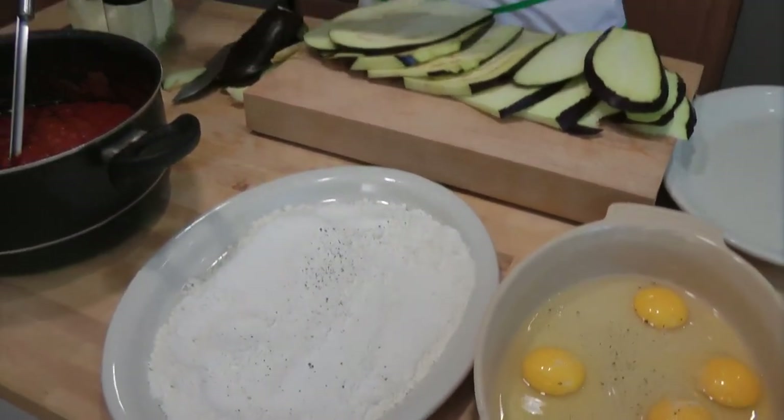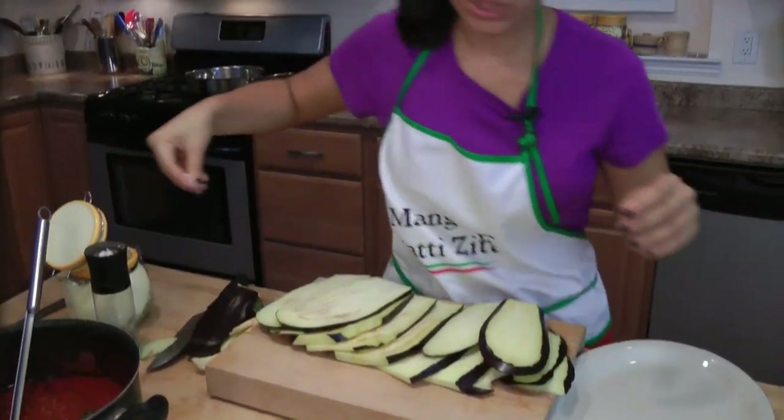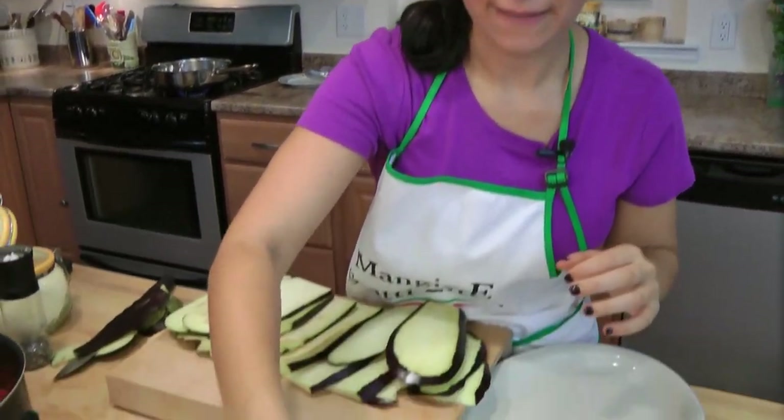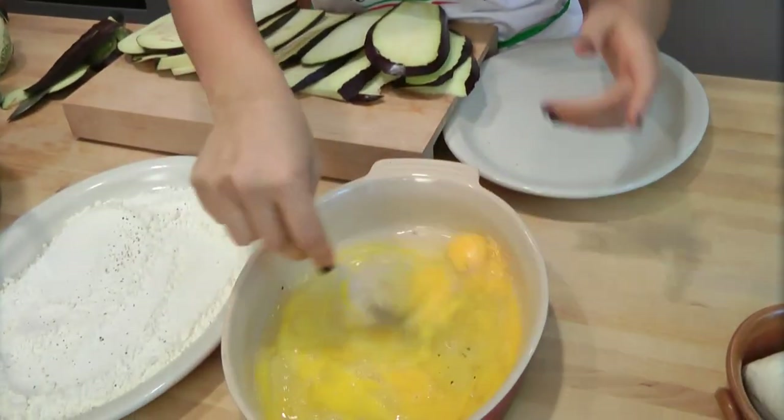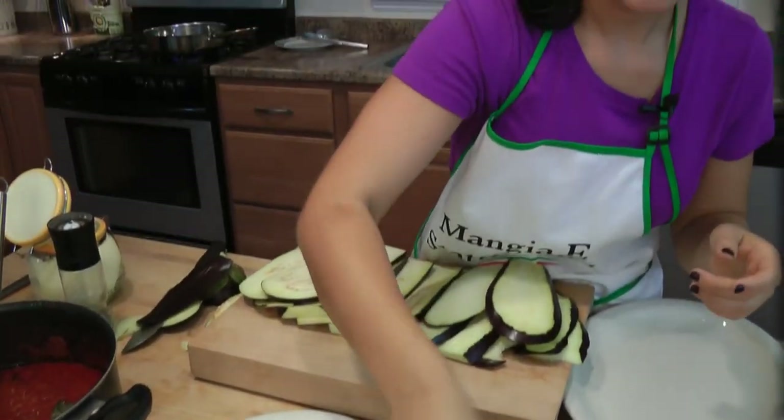Just a little salt and pepper — not too much because we're going to season the eggplant when they come out of the oil. You have to resist eating them as they come out because they're so good. That's my favorite way to eat the eggplant, just when they come out with a little sprinkling of salt. Scramble the eggs really well — you want to make sure they're all nicely scrambled.